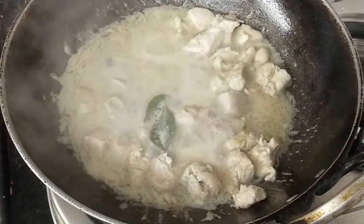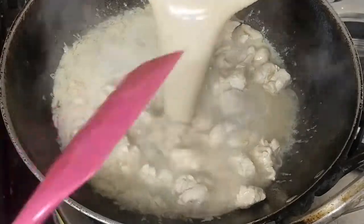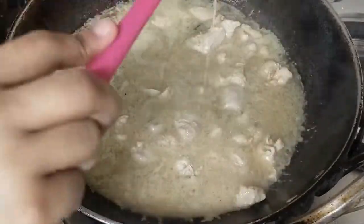Add zeera powder, dhaniya powder, kali mirch powder, namak, and the chicken stock cube. Mix everything together and cook.